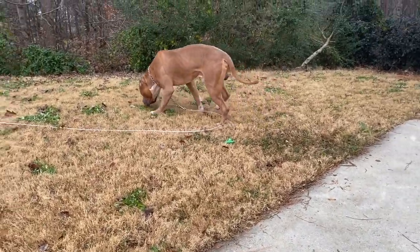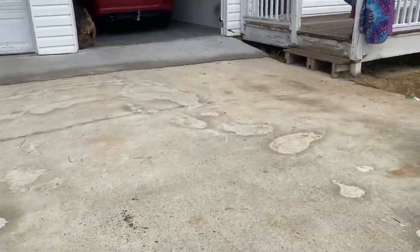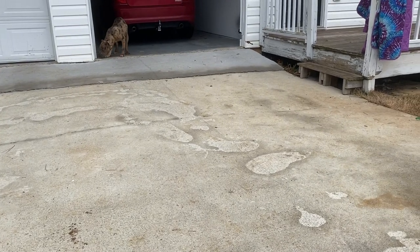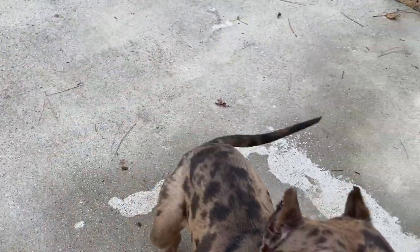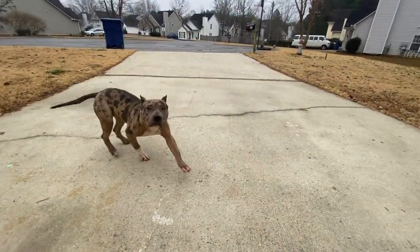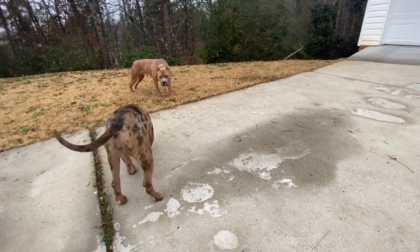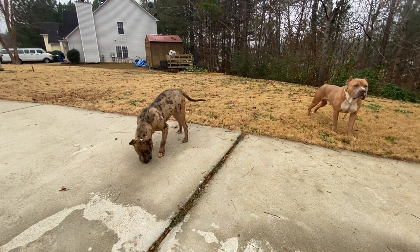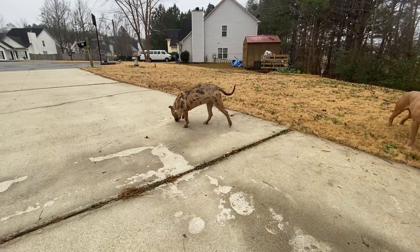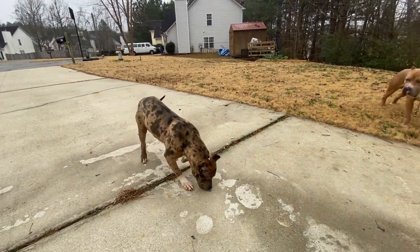Just trying to get y'all updated on what's going on with my boy, my big guy. My girl Roxy — hey, girl. Come on, fat girl. She's the second biggest female I have outside of Nyla. She's huge. She's all muscle, man. No loose skin nowhere, just tight. Big chest.